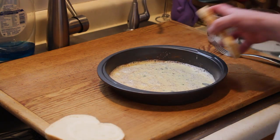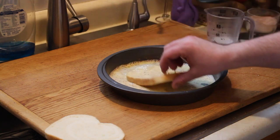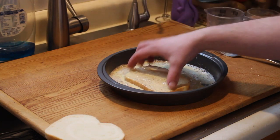Add in your bread one slice at a time. After a few seconds, just flip it over and allow it to absorb.